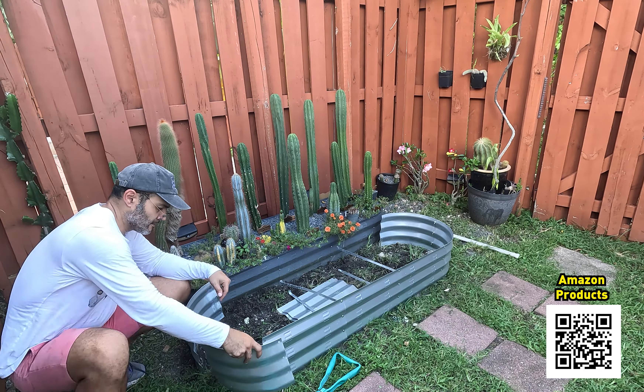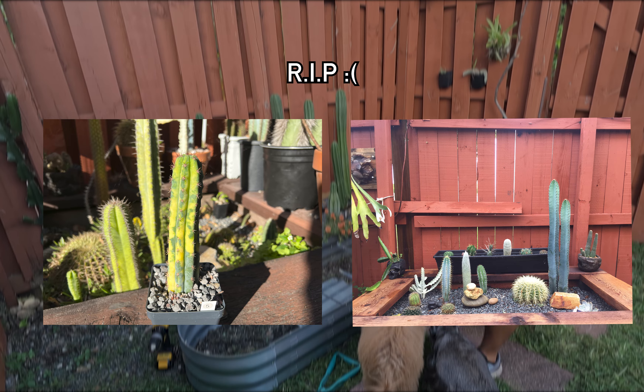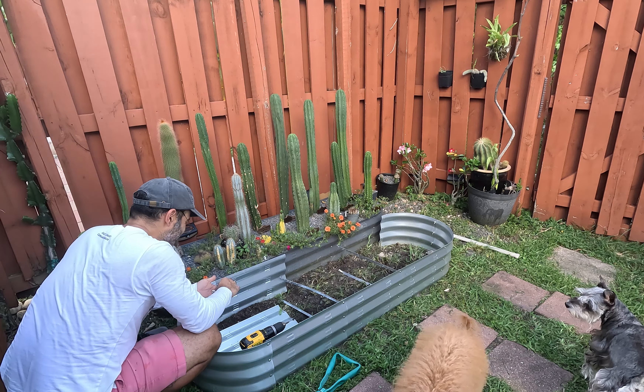What I love most about these raised beds is that they're made out of metal and come with a protective layer of plastic, which makes them much more durable than wood. I learned the hard way that wood doesn't last very long at all here in my swamp.